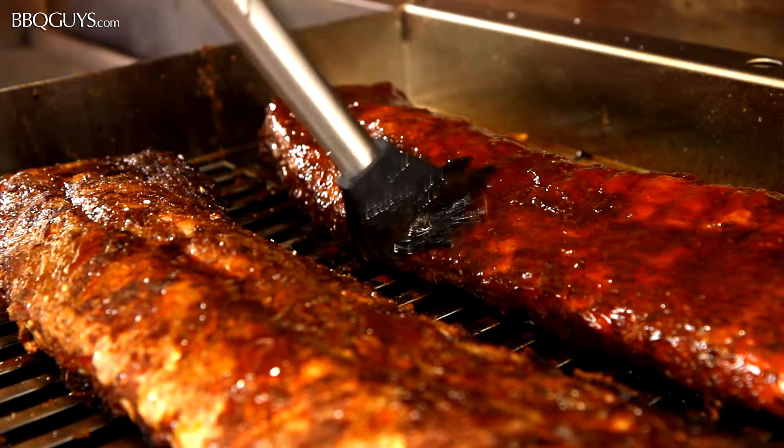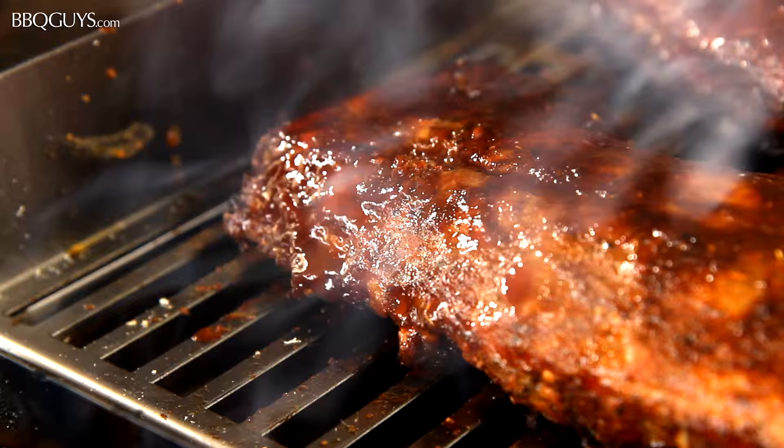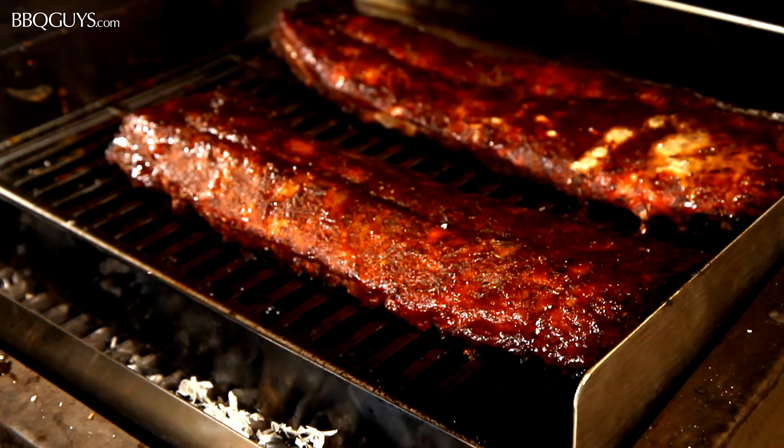They are getting a great bark on them from the infrared and the smoke — these are going to taste awesome! The thing about cooking ribs is they will tell you when they are done; there really is no exact formula for time. But at about 3 and a half hours, I like to test for tenderness.